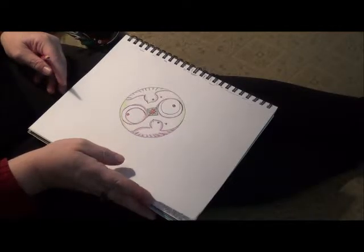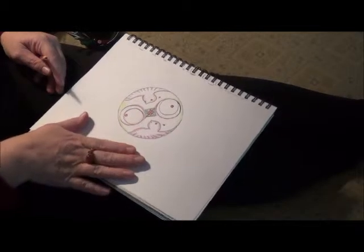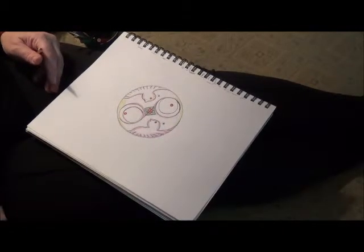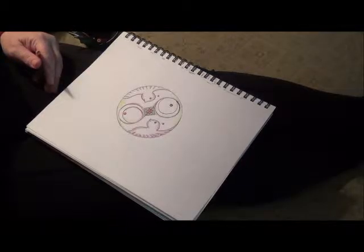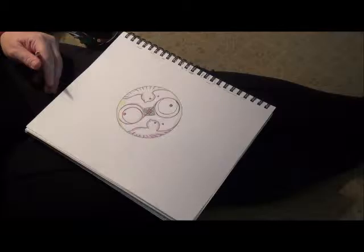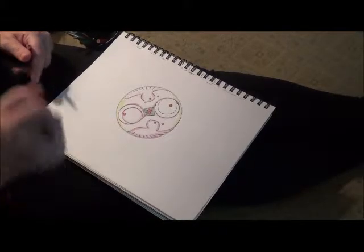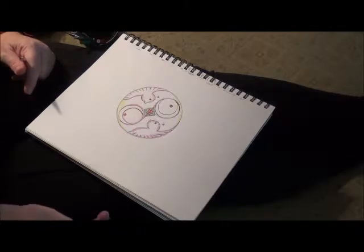So if you, before you start this — which maybe you already have — if you get the instant download, just print a few of them and do them in different colors. That is a way that you could use them. Like if you wanted to have three in a set, you could, and they'd each be a little bit different. I could see doing this image in lots of different colors.